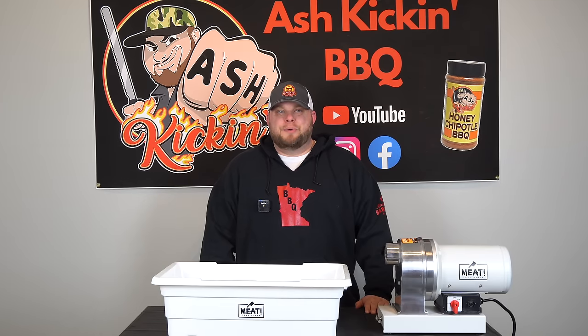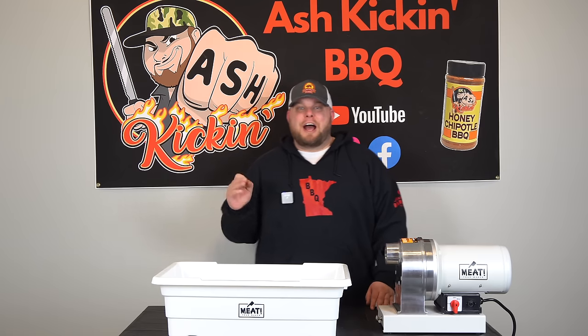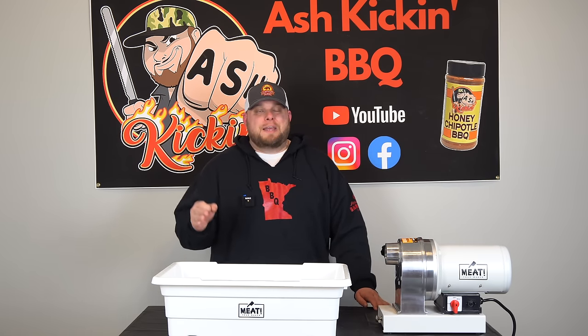How you doing? I'm Darren with Ash Kicking Barbecue. If this is your first time to the channel, welcome. If you've been here before, welcome back. Today we are talking jalapeño cheddar smoked sausage.